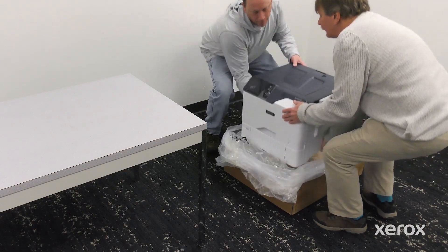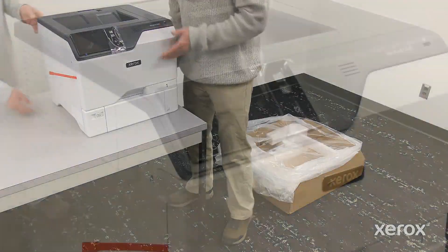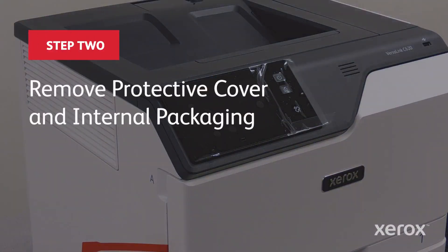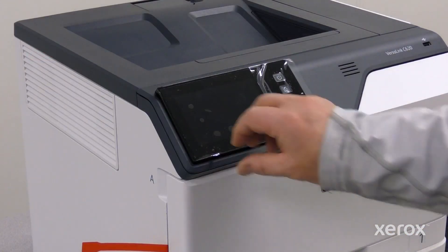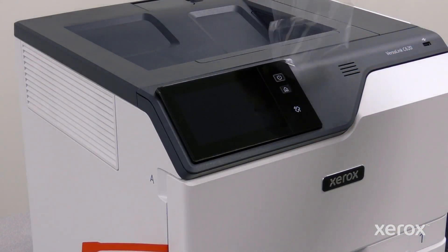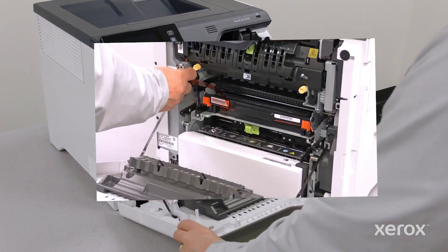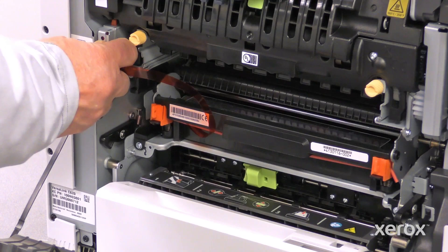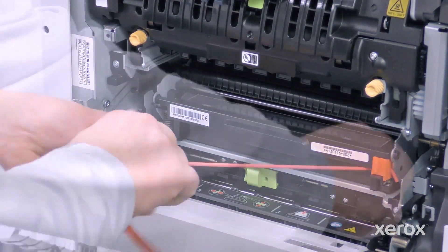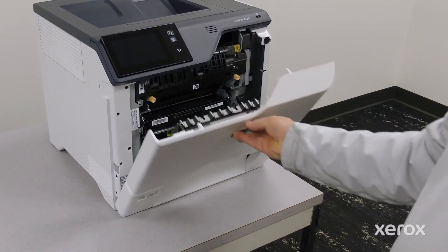Lift the printer with two people out of the plastic bag. Remove the protecting cover on the control panel. Open door A and remove the red plastic loops and clips. Close door A.